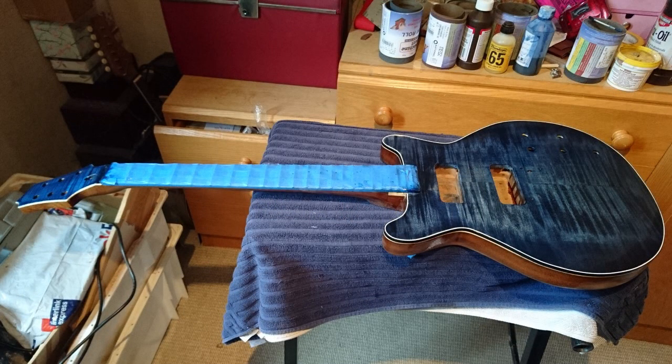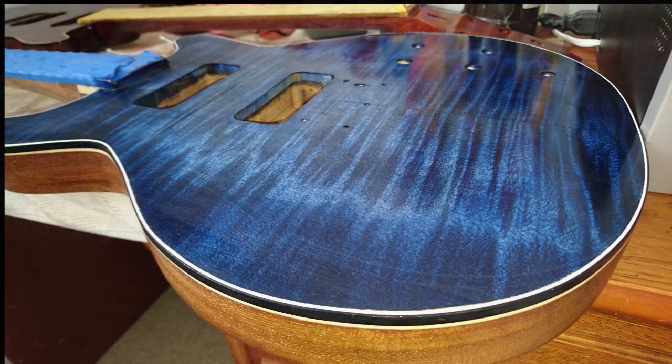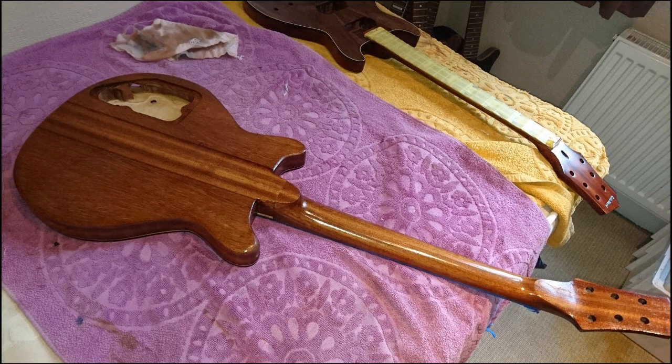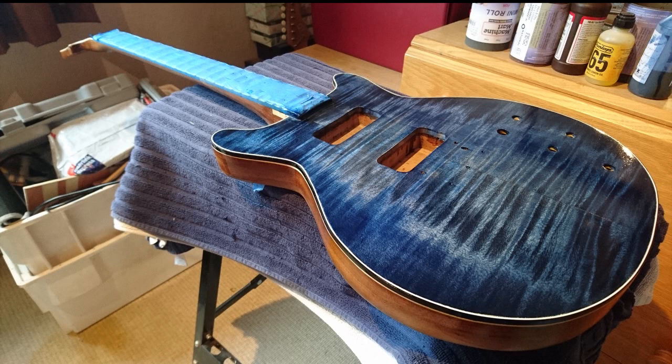Here's the first layer of True Oil — pretty happy with that. You can see that lovely Asian mahogany for the back and the neck, which needed no stains; it's a really beautiful color that really compliments the front of the guitar. I've still got a few more coats of True Oil to put on. It's going to have two Gibson P90s, so I think this guitar is really going to come out well and sound great.